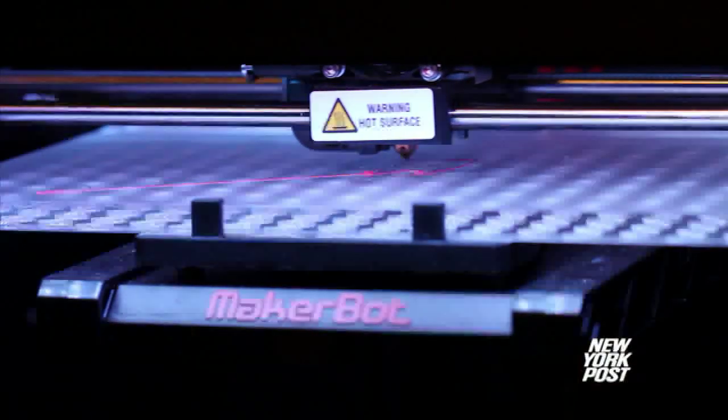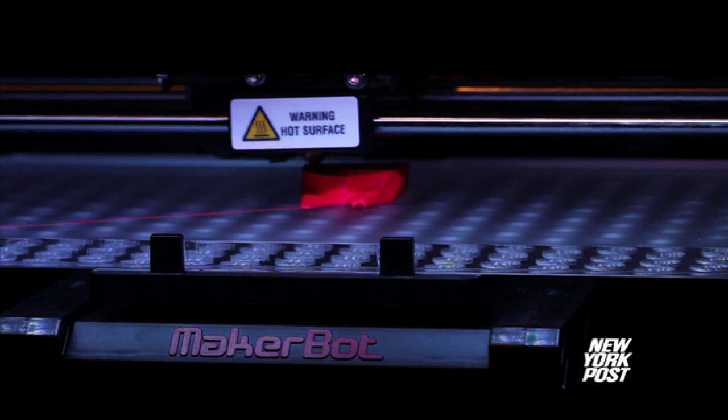3D printing has been around for a while — it's about 25 years old. Until we came along, all the machines were refrigerator-sized. We wanted one, but we couldn't afford one. We started tinkering, and when we got it to work, we quit our jobs and started MakerBot.